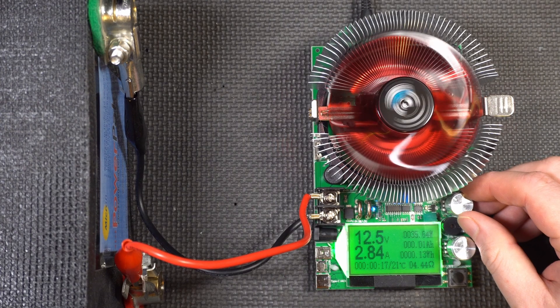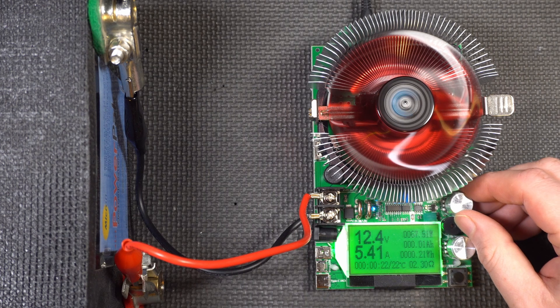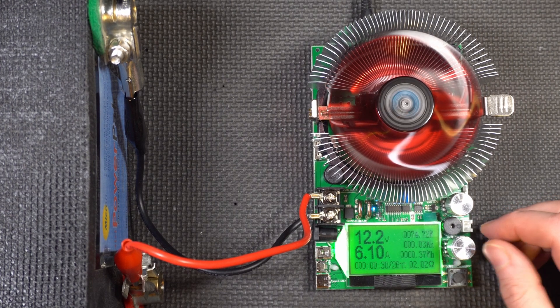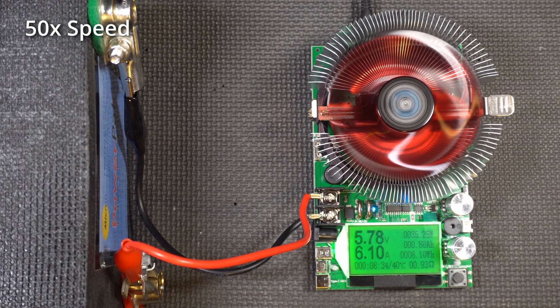For our next test, we're going to do a discharge test — more of a capacity test than a high-current test. We're discharging at about 6 amps. What we're really looking at, sped up to 50 times speed, is the amp hours and watt hours. The watt hours are what we're really interested in because that's the total energy available. We took the supercapacitor down to 3 volts — you can actually take a supercapacitor down to 0 volts, but 3 volts seemed reasonable.